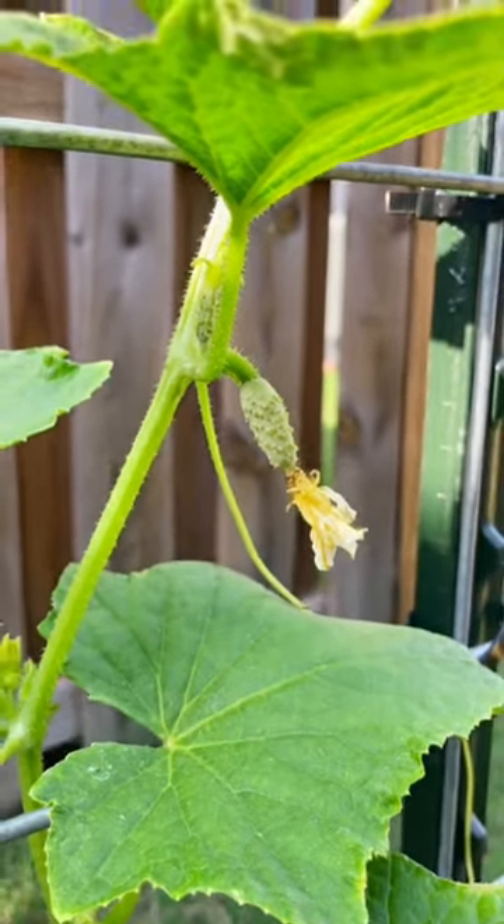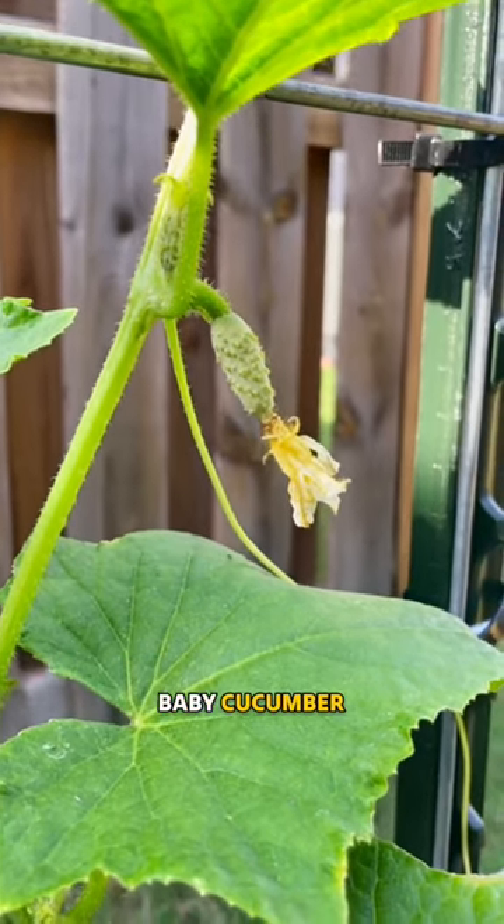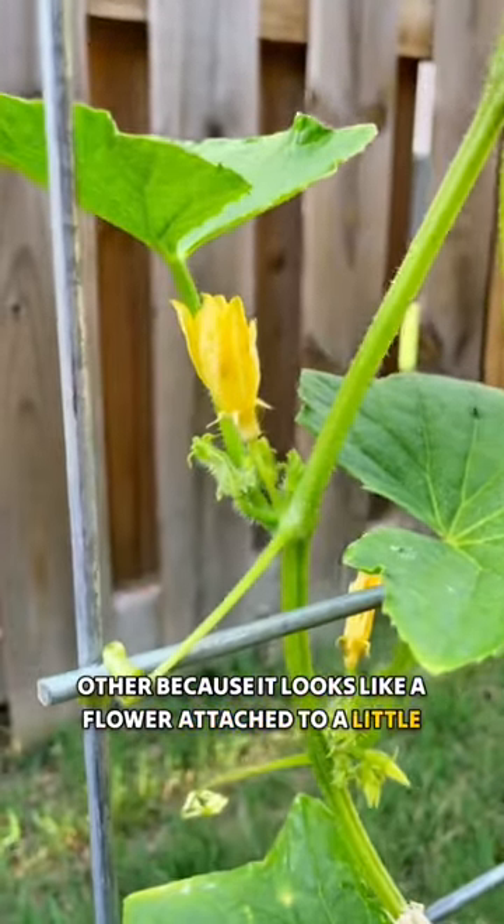Here is the female part of a cucumber. You can tell because it's a flower attached to a little baby cucumber. You can tell the male reproductive part from the other because it looks like a flower attached to a little baby stem.